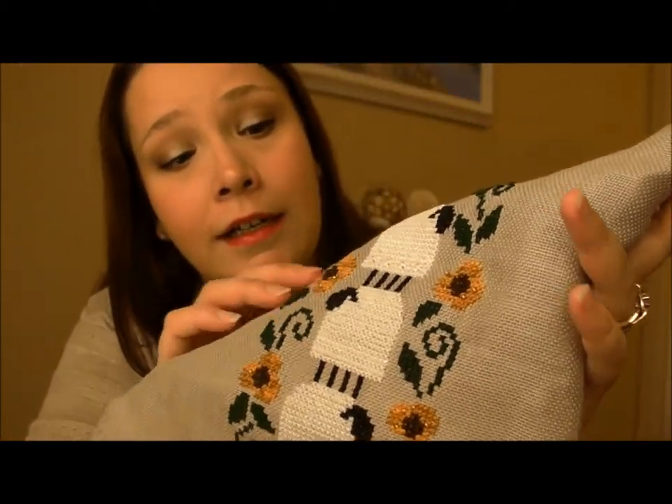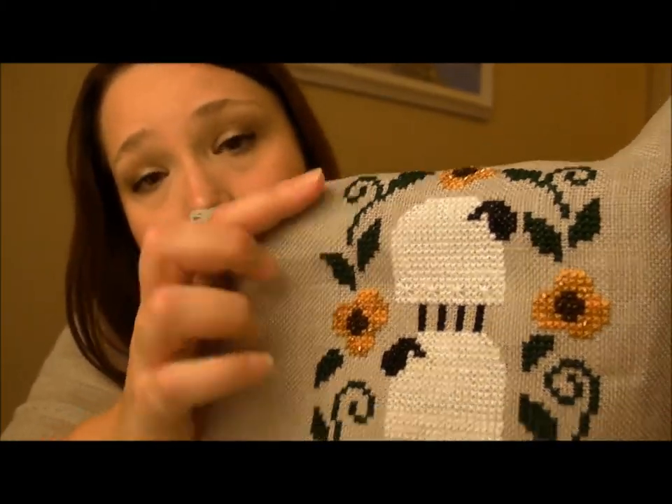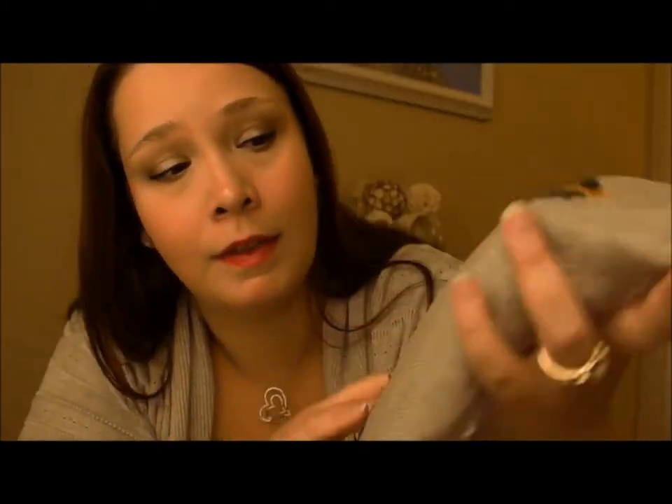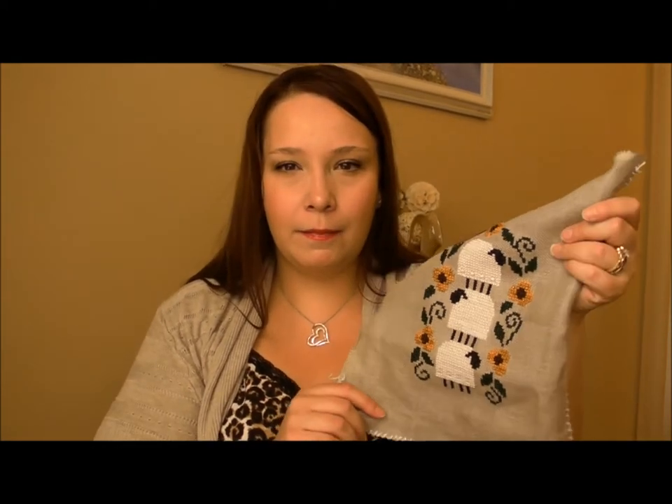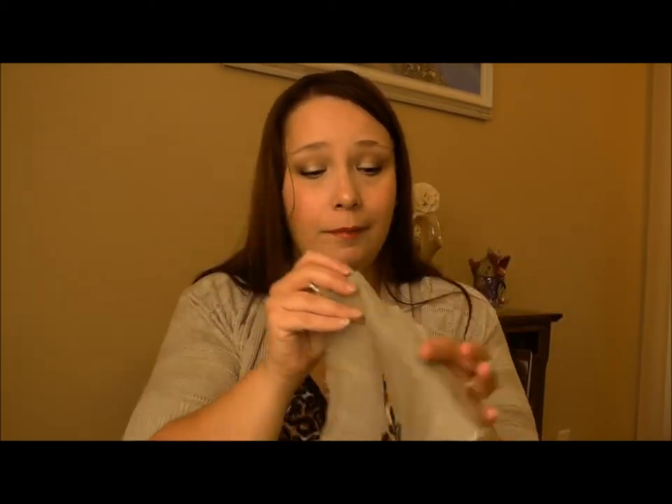You can see I added beads that came with the kit onto the flowers. It's just really cute. I'm conflicted on what I'm going to do with it — I don't want to frame it. It doesn't strike me as being frameable. So I think I either want to make it into a pillow or put it on a decorative rod and hang it up as a wall hanging. But we'll see. What do you guys think?